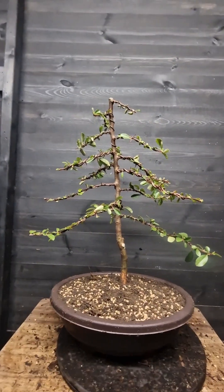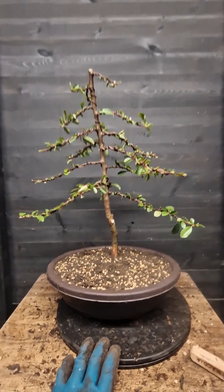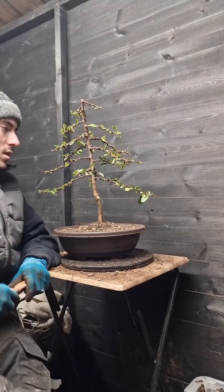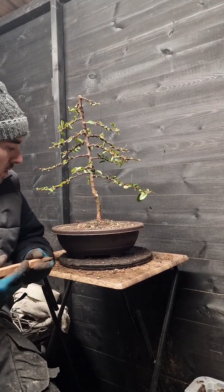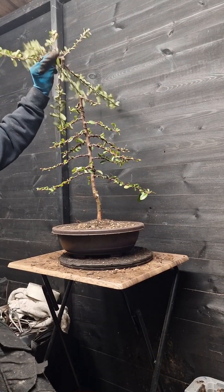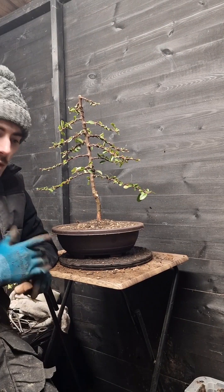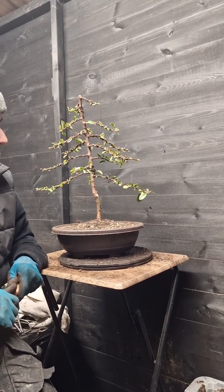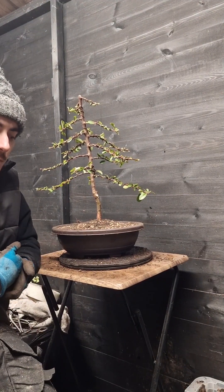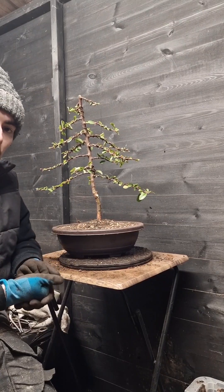So that's the tree all complete - definitely a transformation before and after. We'll just let this develop, give it a good water now once we've taken it outside. The tree is now finished - it's been put into a plastic training pot, went through all the wiring technique, and obviously we've chopped quite a lot off the top. We've created the new apex, so this is now ready for development - just allow it to grow, let it do its thing, get some feed on it in a few months time. Hope you've enjoyed the video, please leave a like, if you're new to the channel then subscribe, leave your comments down below. Thanks for watching guys, take care.